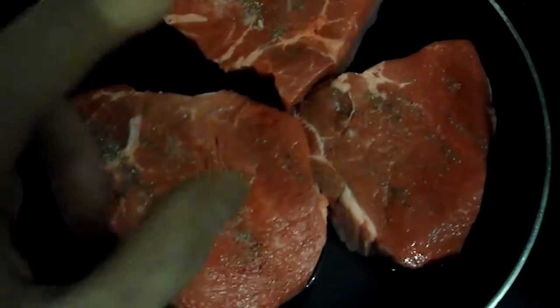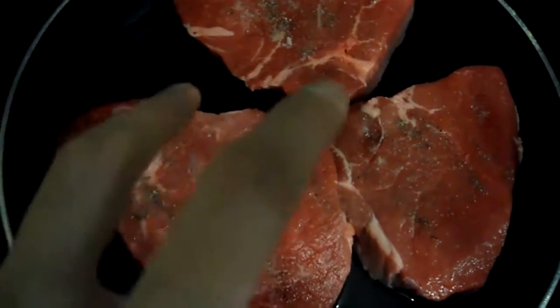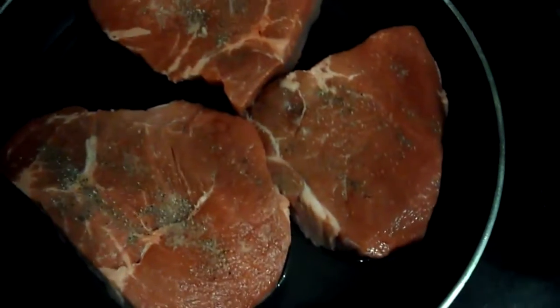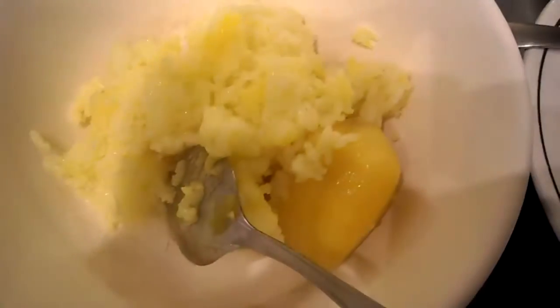Here are the steaks all seasoned. I'm not going to eat all of that at once — I cook them first and then save them for different meals throughout the day, because cooked meat lasts longer in the fridge. I cook it all at once to save time. The rice is going too.